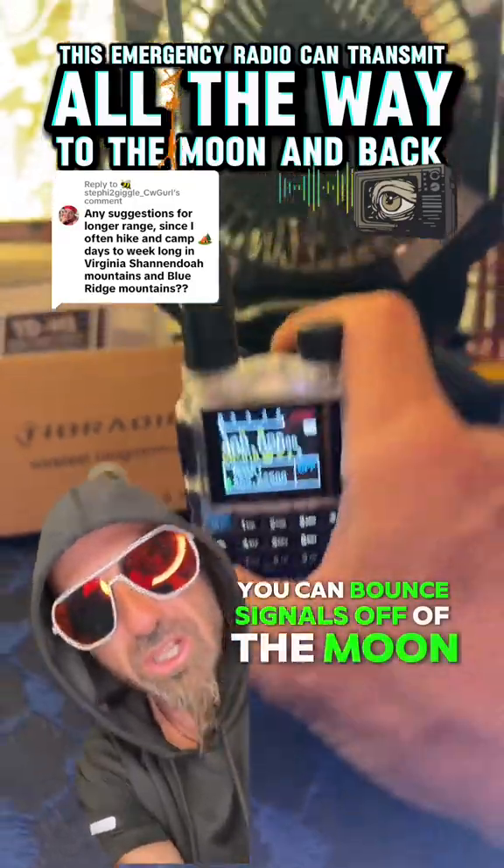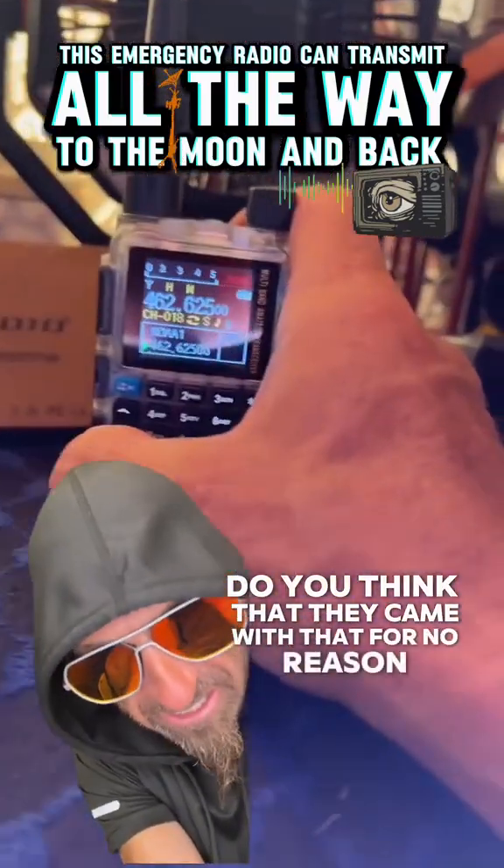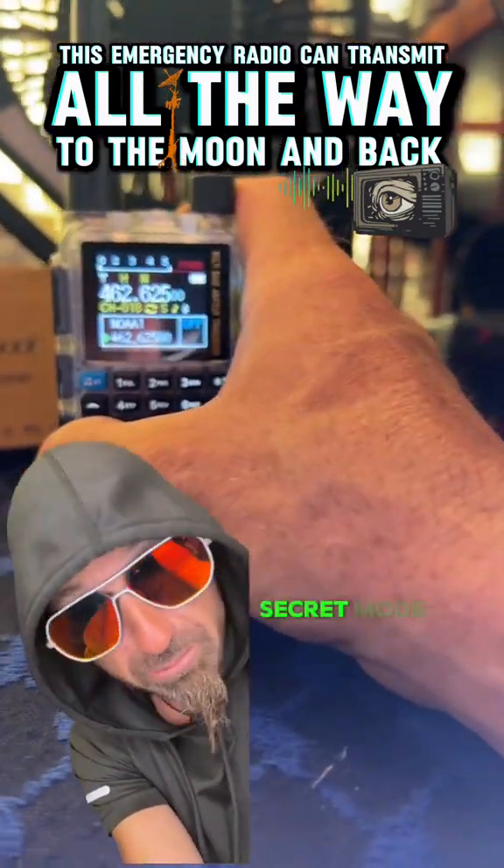You can bounce signals off of the moon. Look at this big long wacky antenna — do you think that came with it for no reason? Now I'm going to show you how to put this into the secret mode.